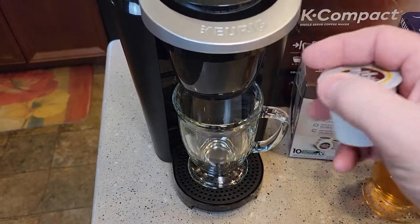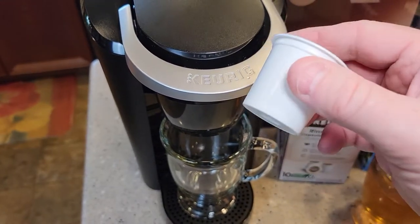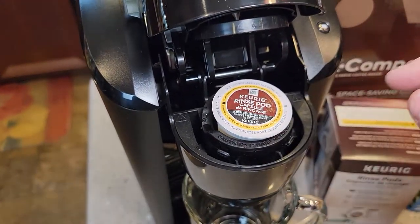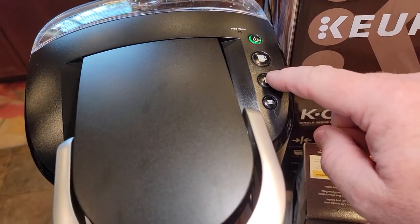So I've got the rinse pod. We're going to treat it — it's got a powder in there. I've opened it up. It really doesn't say what it is, but we just put it in there like a normal K cup. We're going to close it, then we're going to do an eight ounce brew.